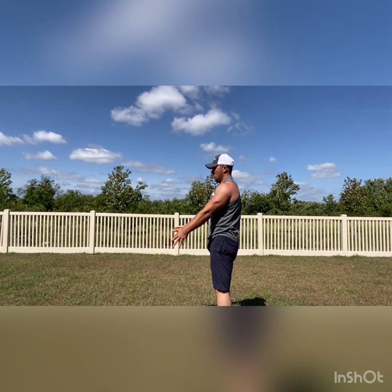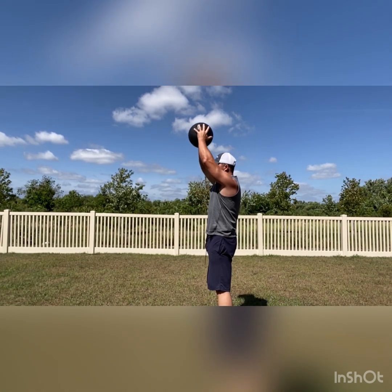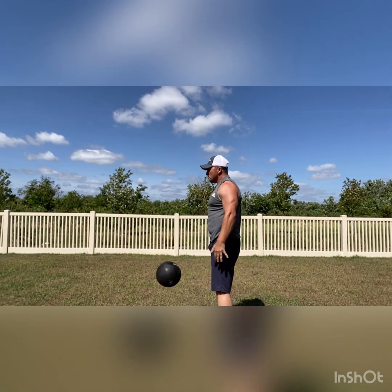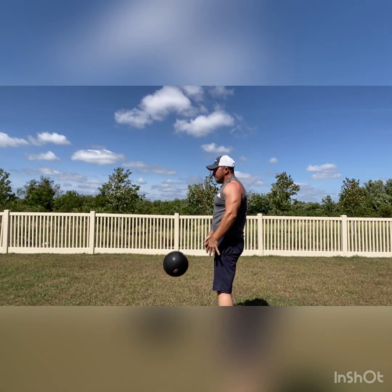The slam ball doesn't bounce. If your arms are in front the whole time, you're not going to get a lot of lats. So what you want to do is bring your arms behind your body and get extension. Now if you add the triceps in, it's the same exact thing. Get your shoulders back.